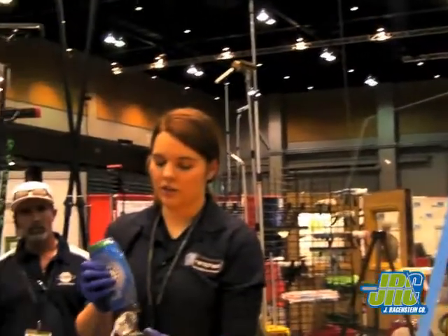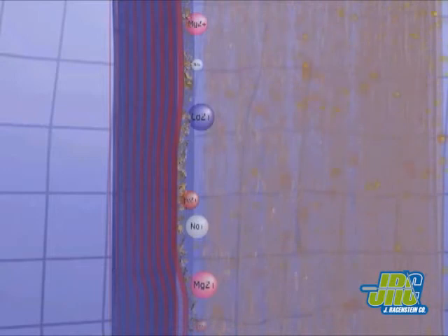This product contains a nanoparticle called cerium oxide. As the glass gets older, it tends to get peaks and valleys, caused by the environment pitting the glass surface. What that pitting does is the dirt particles from the environment get stuck in those pits, and then your eye picks that up as being a dirty window.